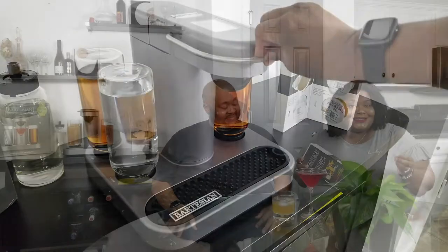So when you purchase the Bartesian, it does not come with the pods. You have to purchase them separately because the ingredients inside of the pods can expire. So if it's sitting on the shelf and you buy it and it's expired, that would not make for a pleasant experience.